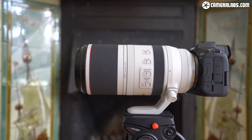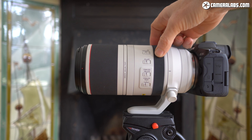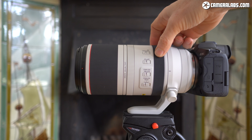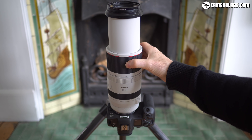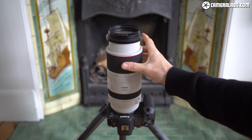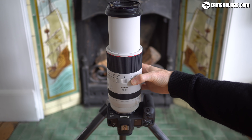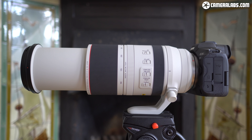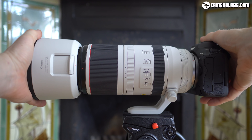The RF 100-500 features four rings on the barrel, starting with the customizable clicky control ring closest to the mount, followed by a fairly narrow but smooth manual focusing ring. Like other RF lenses, there are no focus distance markings on the barrel — these are instead displayed graphically in the viewfinder or on the screen. On the other side is a twistable ring to adjust the stiffness of the zoom, acting more as a clutch than a lock, reducing the risk of creep. Even at the loosest position, my 100-500 sample didn't suffer from creep. At the end of the lens is a large zoom ring which extends the barrel by 90mm, and the filter thread remains 77mm.